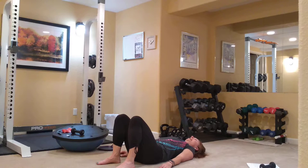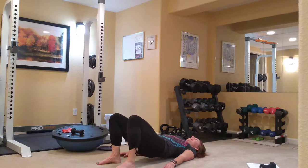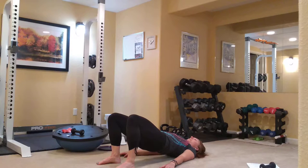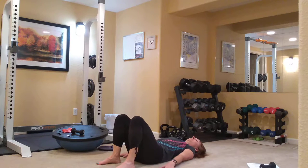Exhale, articulate up. Hold it at the top. We're going to lower the hips an inch and come up and squeeze the glutes — little down-ups. Down-up. And roll your way down. Very good. Feeling the glutes!